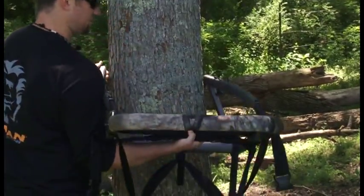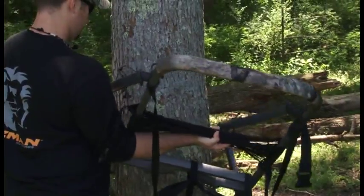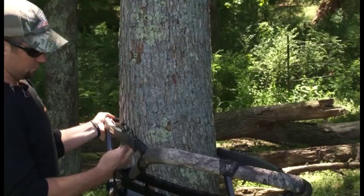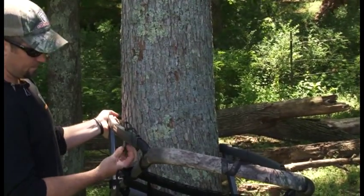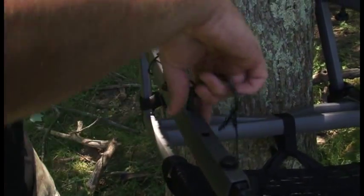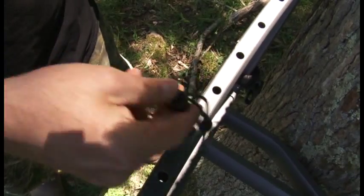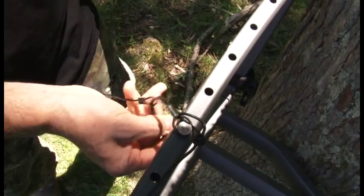This is where that one hand operation I was talking about comes into play. You can slide it down to wherever you need it. You want that off that bolt. Because of its shape now it's going to stay in the same place so you don't have to twist and chase it around.